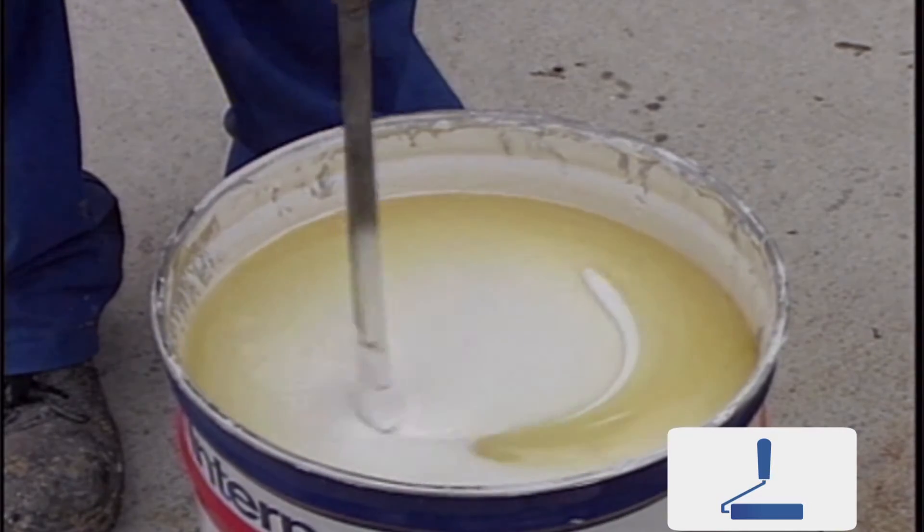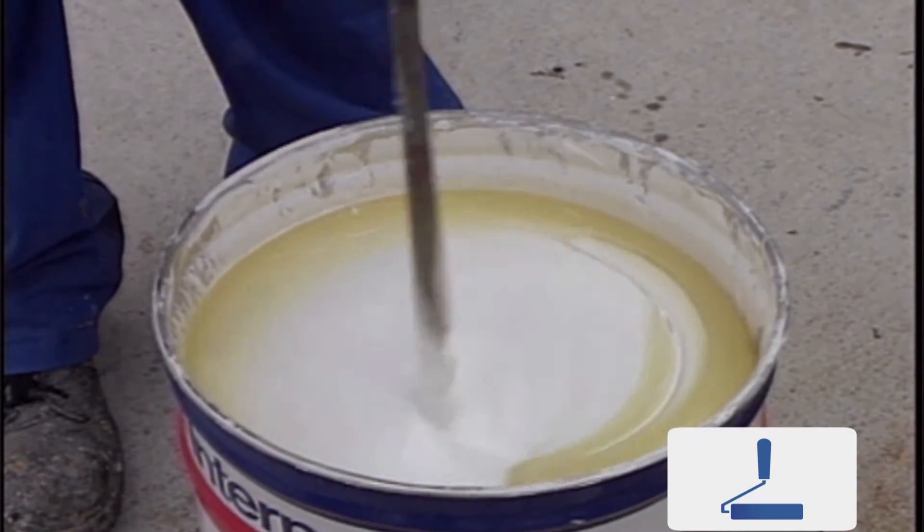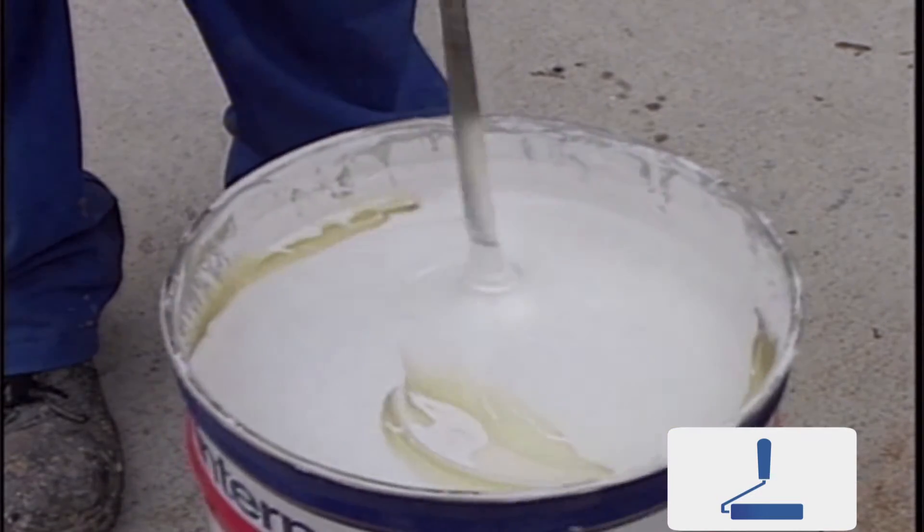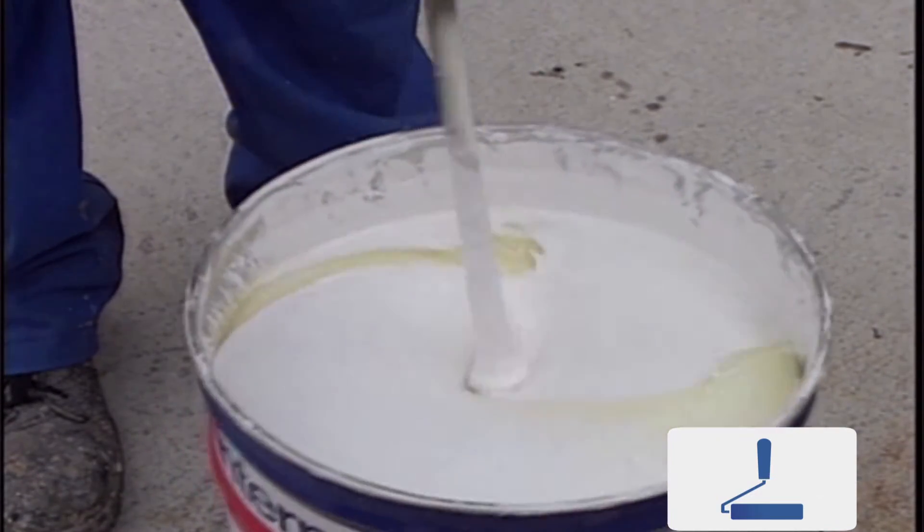Because of this settlement, it's important to stir the paint thoroughly before use to ensure all components are fully mixed. The paint must be stirred using a power agitator.